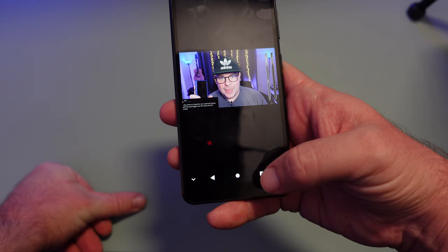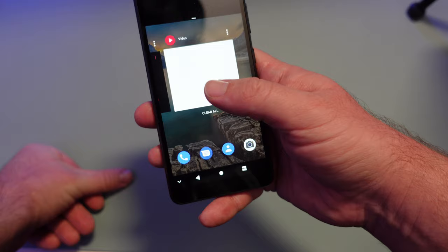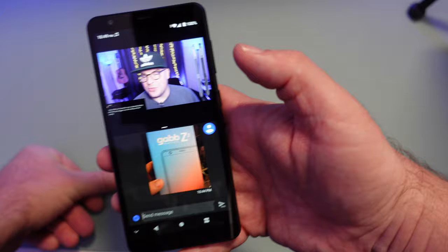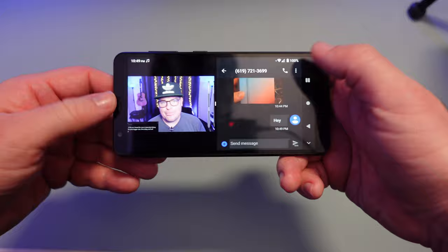For multitasking, press the recent apps button, hit the three dots next to an app, and go to split screen. Then find another app — for example, watch a video and text at the same time. You can do two things at once, which is very nice. It does support multitasking, it just doesn't have internet.